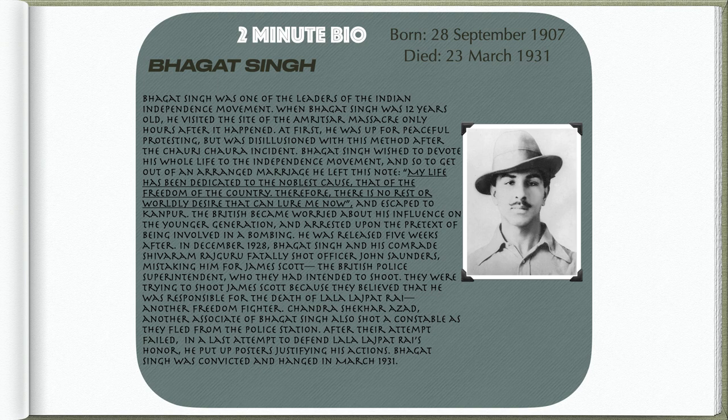In December 1928, Bhagat Singh and his comrade Shivaram Rajguru fatally shot Officer John Saunders, mistaking him for James Scott, the British police superintendent they had intended to shoot. They were trying to shoot James Scott because they believed he was responsible for the death of Lala Lajpat Rai, another freedom fighter. Chandra Shekhar Azad, another associate of Bhagat Singh, also shot a constable as they fled from the police station. In a last attempt to defend Lala Lajpat Rai's honour, Bhagat Singh put up posters justifying his actions. Bhagat Singh was convicted and hanged in March 1931.